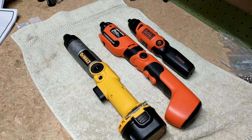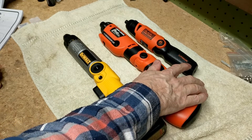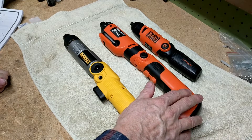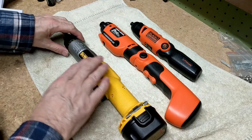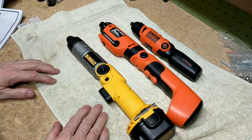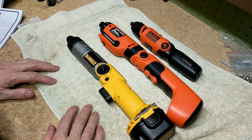We're going to do a review of three cordless drills or cordless screwdrivers. We have the Black & Decker LI2000 electric screwdriver drill, the Black & Decker PD600 Pivot, and the DeWalt DW920 electric drill and screwdriver. We're going to discuss the pros and cons of each one.